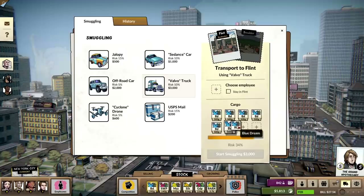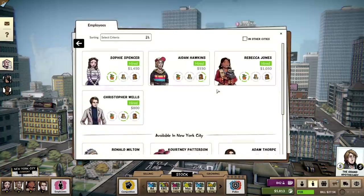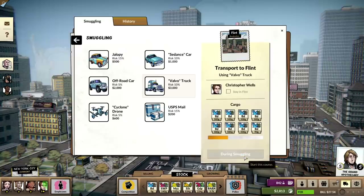I forgot that we had moved that other batch over here. Send it to Flint — hope he doesn't get caught. But hey, if he does, it's not the end of the world. He's already been in jail one time — what's the worst that could happen?